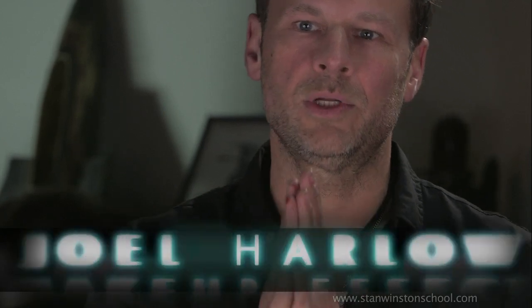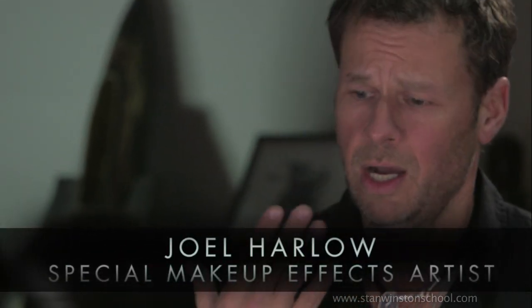Hello all, I'm Joel Harlow with the Stan Winston School of Character Arts. Welcome to my lesson.